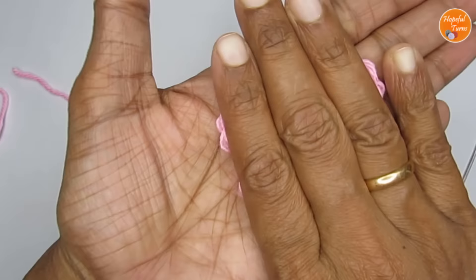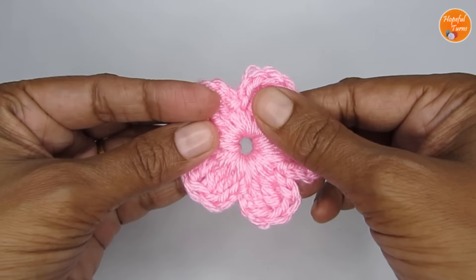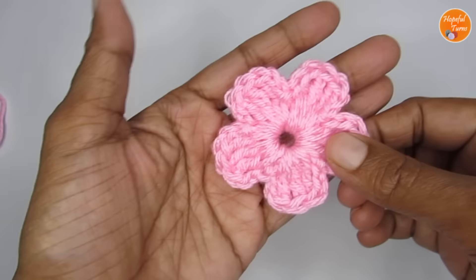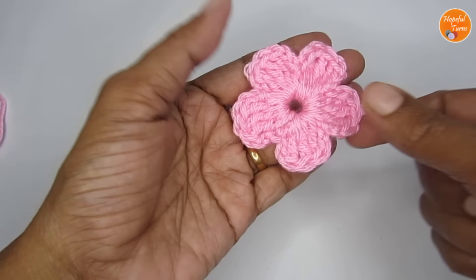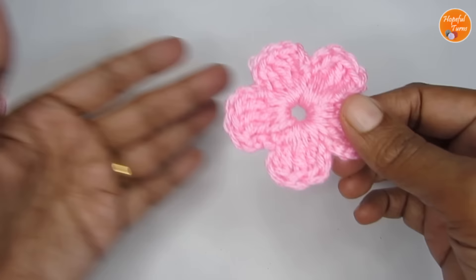Our flower is ready. It's a really simple and quick pattern to make. As a beginner, it might take a bit of time, but once you get the hang of it, it's very simple and easy. It might not be as perfect as this if you're doing it for the first time, but with practice it will all come. I do have a similar kind of pattern but using double crochet instead of triple crochet. You can find a playlist in the description box as well as on the end screen — so you can just explore the patterns.